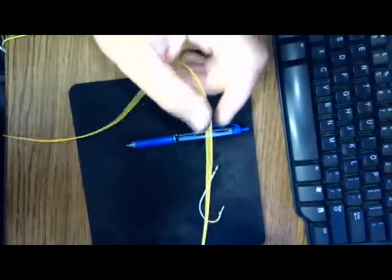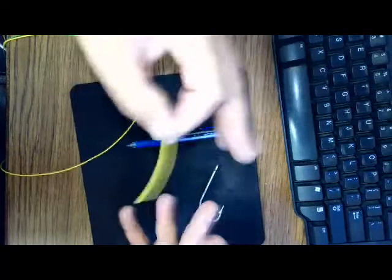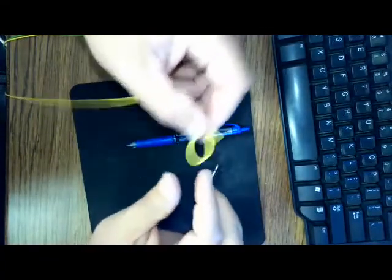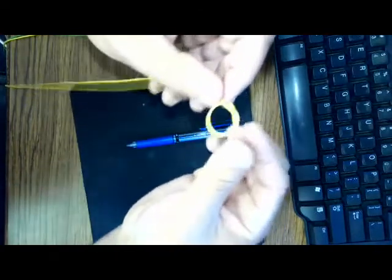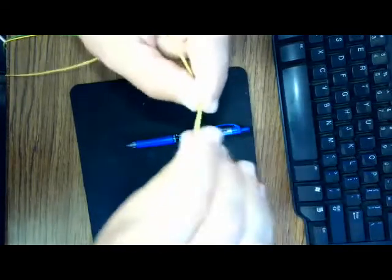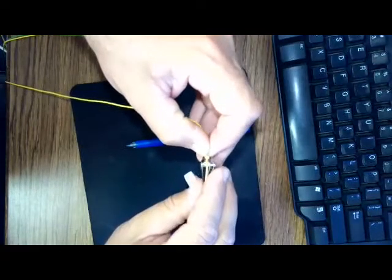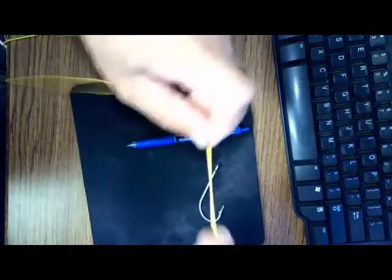I'm going to use this pin and act like it's the arbor of our reel. For an arbor knot — a lot of our knots are just a series of other knots — we're going to start off by tying an overhand knot into our line and cinch that down really well. Then I'll take a line cutter and trim that tag. We don't want a lot of tag in there; we don't want anything bundling up inside our reel.